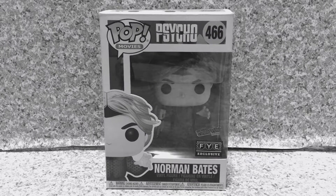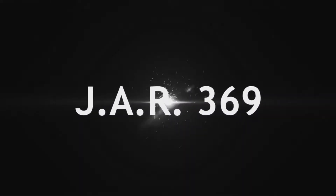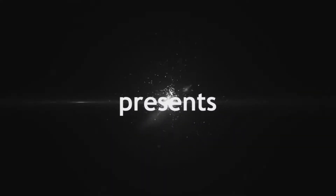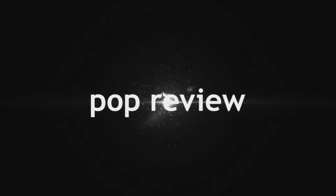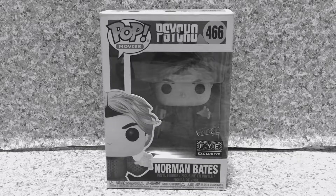Hello, horror fanatics. This is JR369. Welcome back for another brand new video review. Today I'm gonna take a look at the Funko Pop movie Psycho number 466, New York Comic Con slash FYE Exclusive Norman Bates. Since this pop is in black and white, I'm not gonna do the black and white effects on this video.